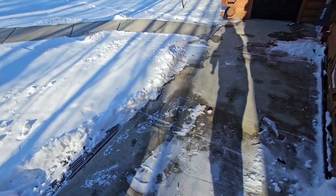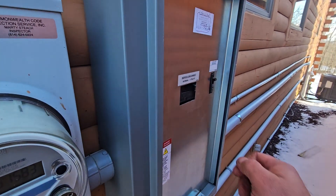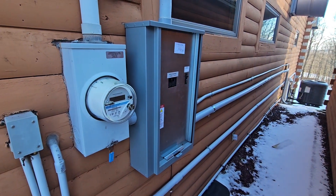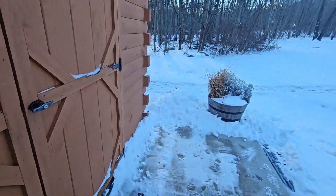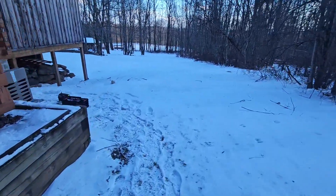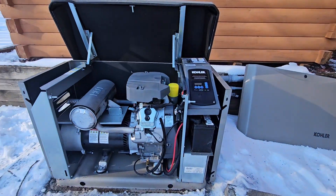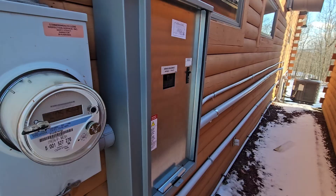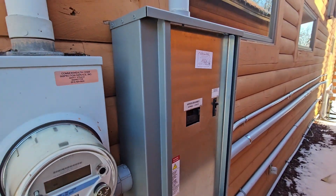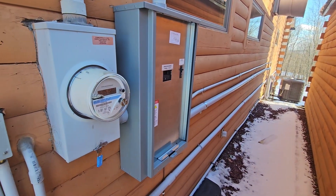Going to do a quick test. If you turn the main circuit breaker off in the transfer switch, the generator should automatically start and go through its process. Transfer switch switched over. Now we're going to restore power to the building through the power utility company and put the cover back on. The generator will automatically shut off by itself. And we've done our job.